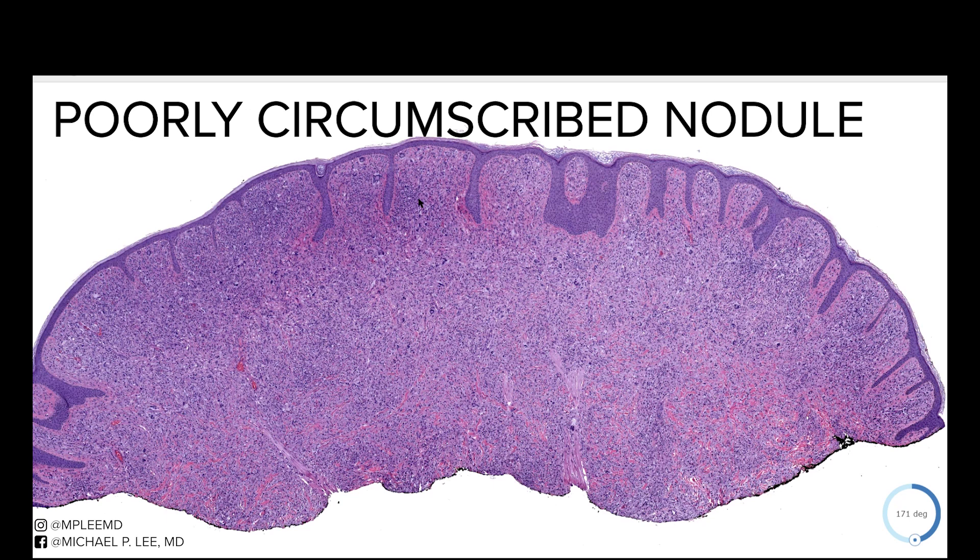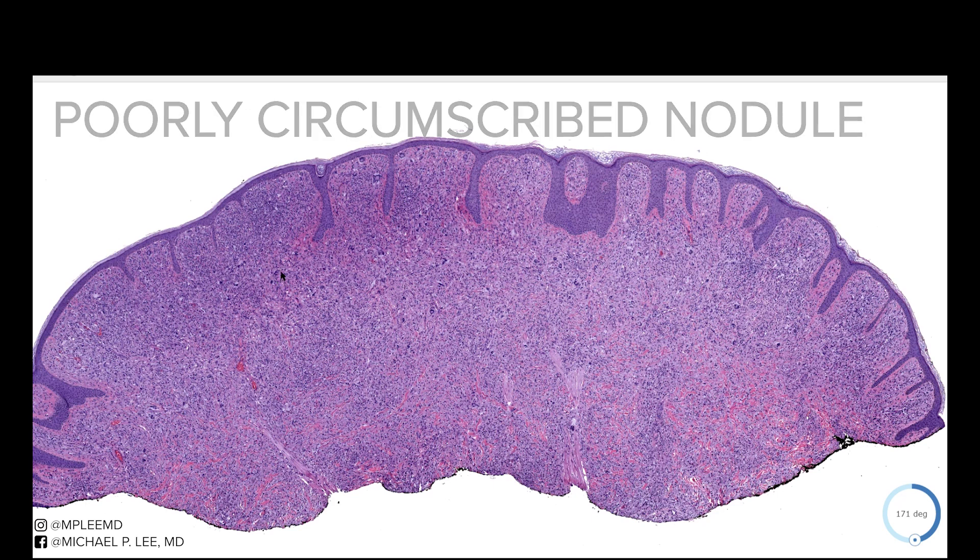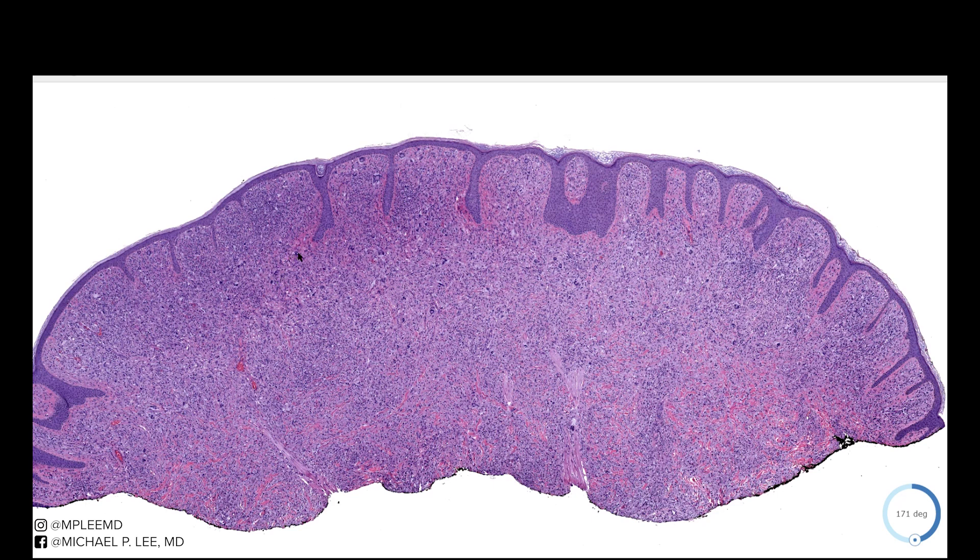As we look around this slide, out in this corner here you have some darker bluer cells, and then scattered in between you see these even larger cells that look a little bit darker. Then you have some larger cells here that have sort of this pale rim around them, and as we go further down there's more of this pale material. We're going to take a higher power look at what all this is.